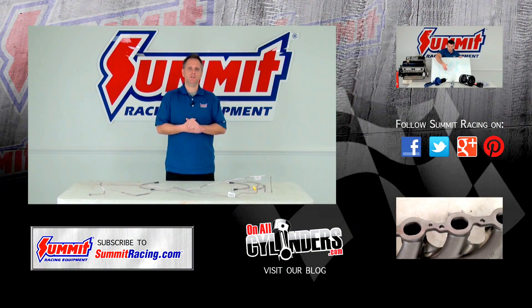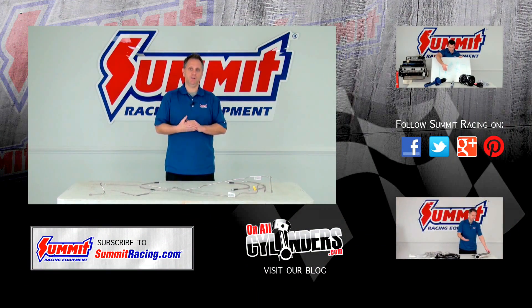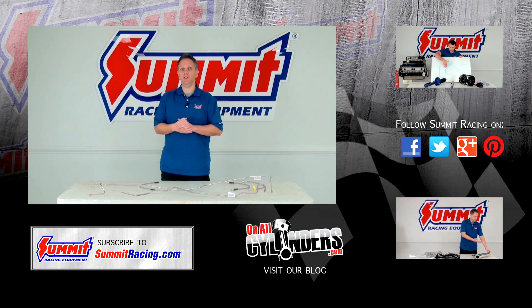Now, if you have any other questions regarding brakes, brake components, brake lines, or any other high-performance-related topics, feel free to leave a question in the comments section below and watch any of our other Quick Flick videos.